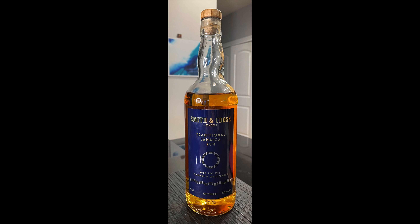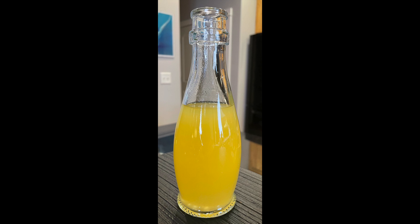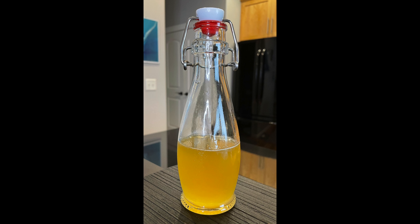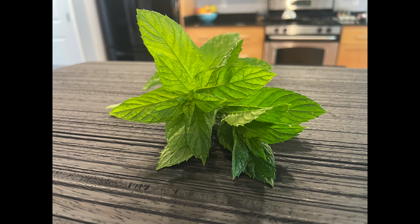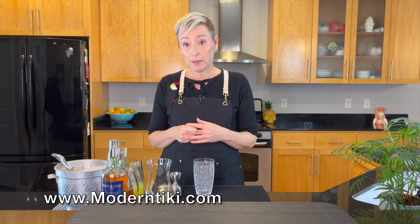You will need one ounce of Smith and Cross rum, three quarters of an ounce of brandy, one and a half ounces of pineapple juice, one ounce of lemon juice, one ounce of honey syrup, and we're going to garnish with mint today. I found today's recipe on moderntiki.com — I've mentioned their website before, so go check out Modern Tiki's website. It's really great. I'll put the website link in the description box below. Let's get started and shake this cocktail.